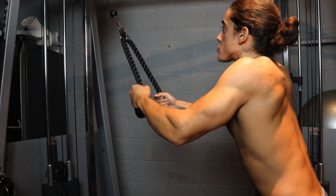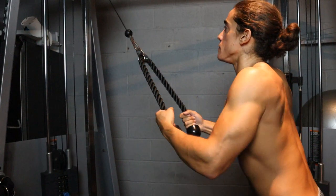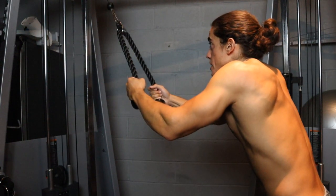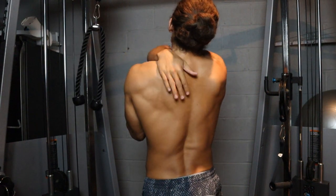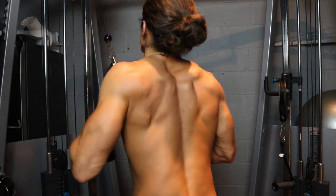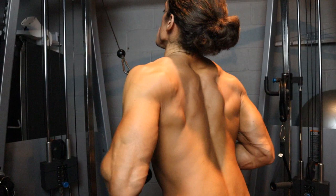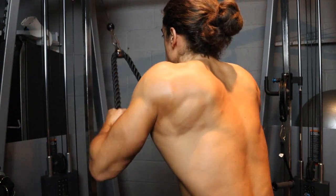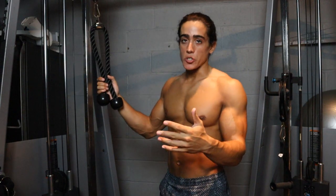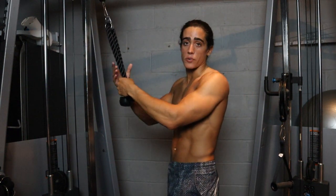Whatever row or pull through I do, I'm able to focus and squeeze a certain part of my back. I don't like saying that a certain back exercise targets a certain muscle group — you can use one back exercise to target the rhomboids, the upper back, the lower middle back, and the lats. I can do one or two sets squeezing the upper middle back, one or two sets squeezing the lower middle back, and one or two sets focusing on the lats. These rope pull throughs are a great warm-up and cool-down exercise.